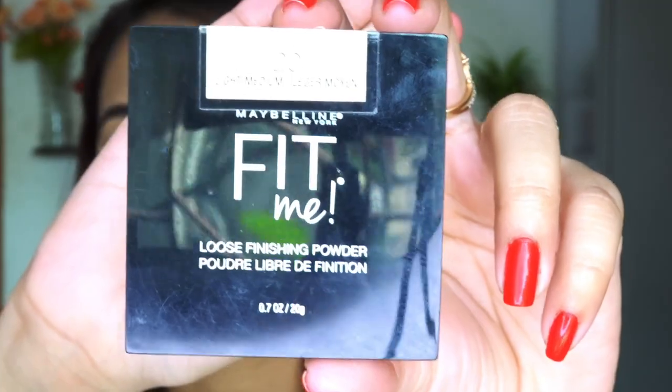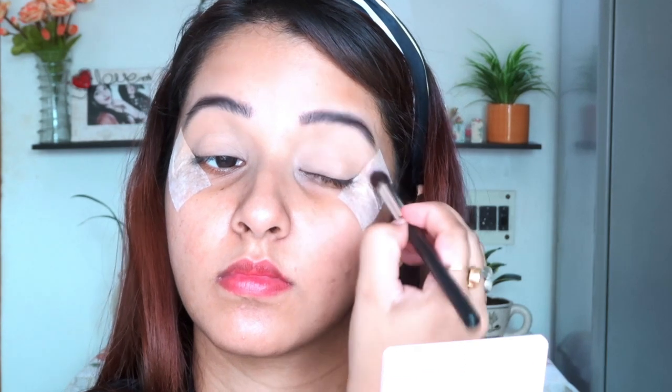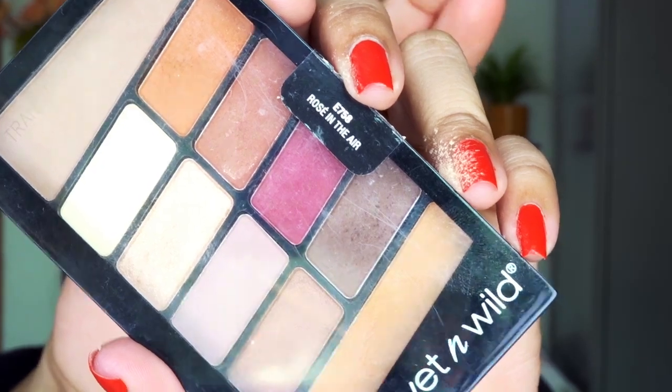The next product is Fit Me from Maybelline — I will mention it in the description. It's very important to understand that before you use concealer, you should set it with loose powder so that your crease doesn't crease and your face will look smooth. Now moving to the eyeshadow palette — I am using one from Wet n Wild, Rose in the Air.